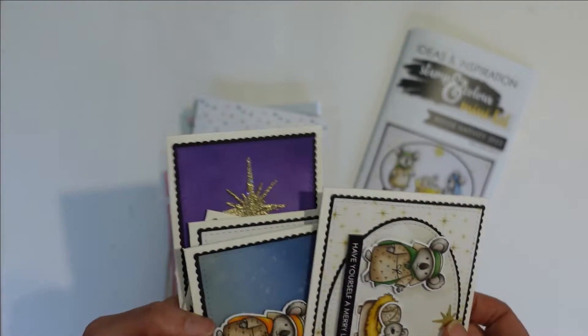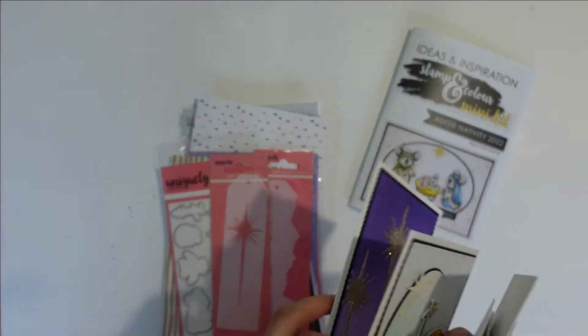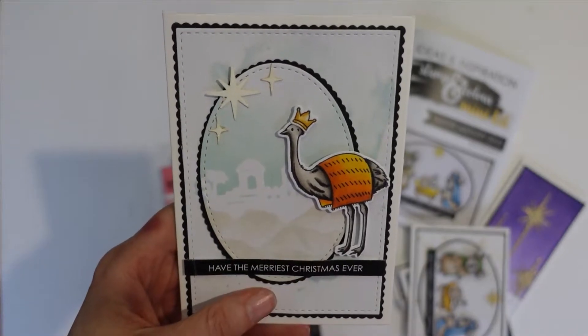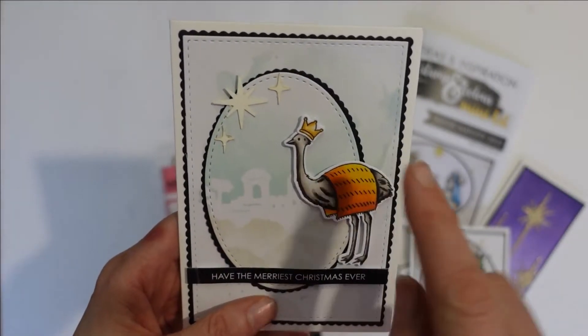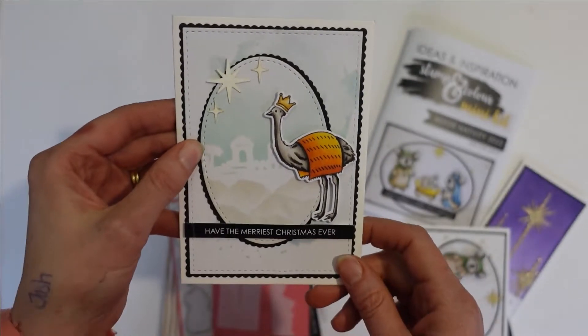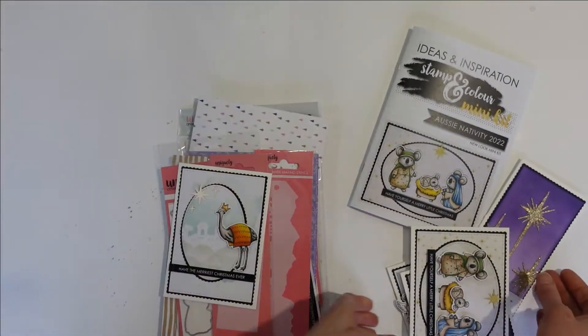Let me show you very quickly the Nativity Scene Builder. So you can do your mountains in the front and then the Bethlehem in the background. This is also our beautiful new oval — we've got our stitched and our scalloped ovals. They are great for card making as well, so they're available too.